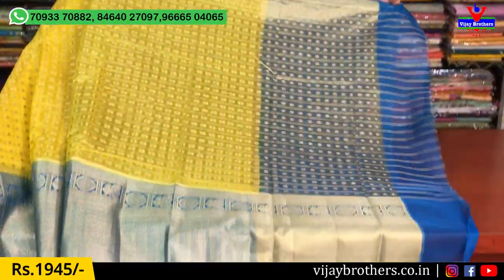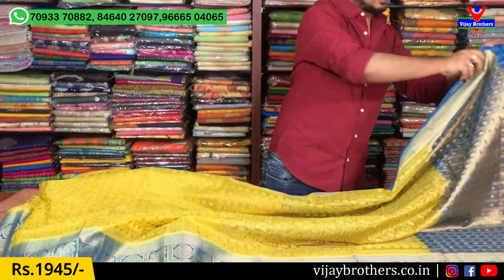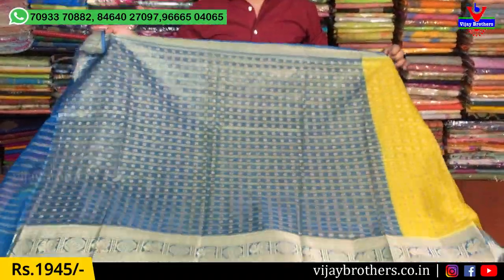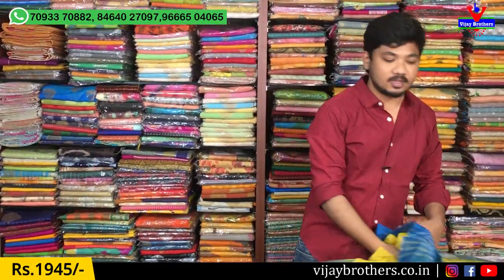This is a shirt and a little blouse — this is the blouse. This shirt is also available for $1,945.